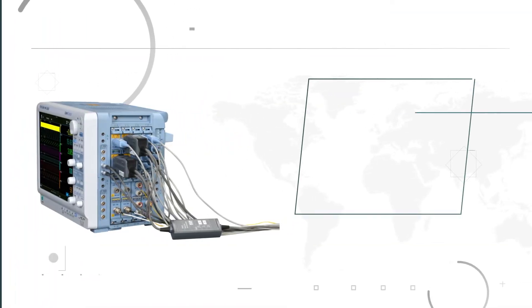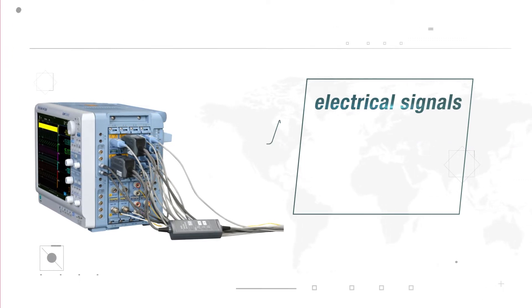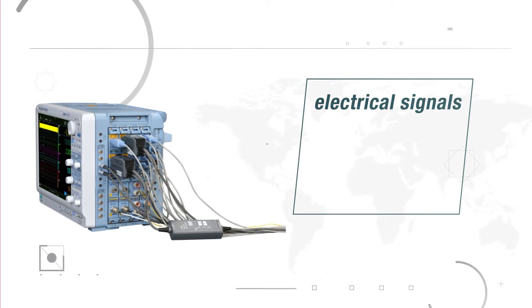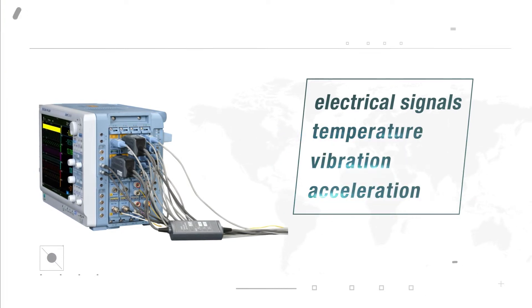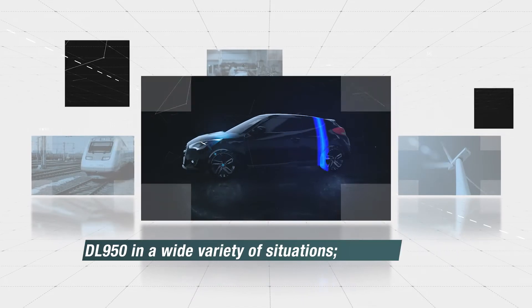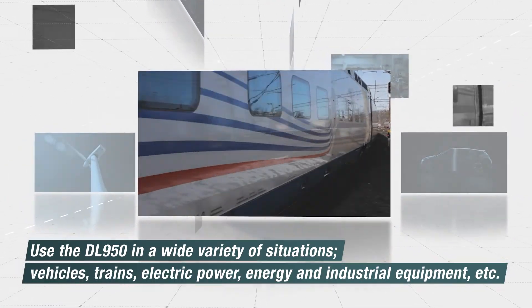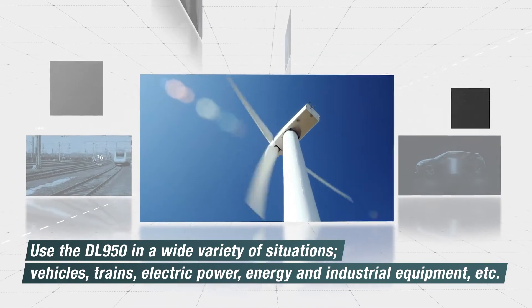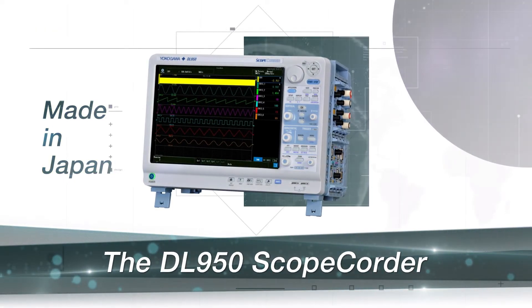It collects and analyzes not only electrical signals but also physical phenomena such as temperature, vibration, and acceleration with over 20 types of modules. The DL950 ScopeCorder. We are the precision makers.